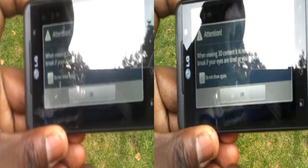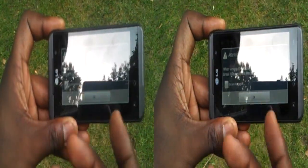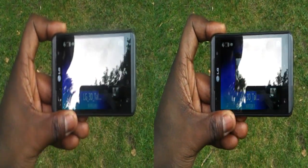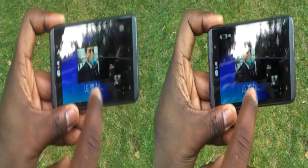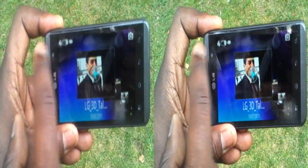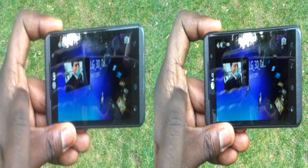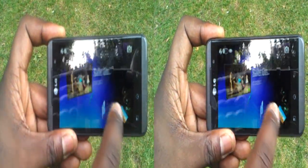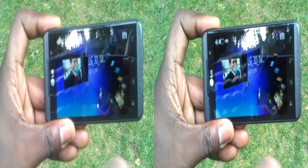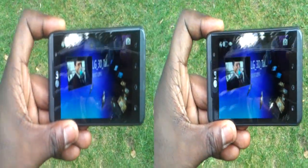If your eyes get tired from viewing 3D content, it warns you to take a break. This is one particular menu view of the gallery and I can use the toggle here to switch the view. Very seamlessly it allows me to rotate through my gallery, whether it be images or whether it be video.